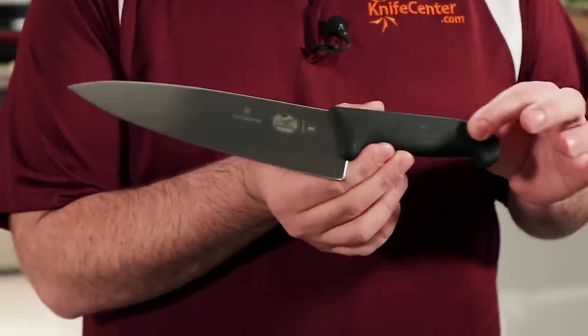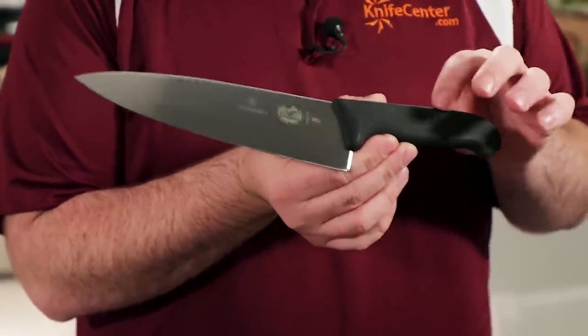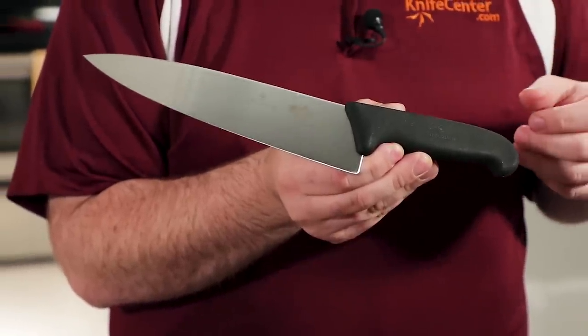The handles themselves are made from a material they call Fibrox, which is a durable synthetic material that has just a hint of texture. It makes them easy to hold onto when working with cold, slick, or wet ingredients. These handles are molded over the tangs of the knives rather than riveted onto the sides, which means there are no seams to come loose or for moisture to get trapped in. This makes them both long-lasting and very sanitary, since no germs can get trapped inside.